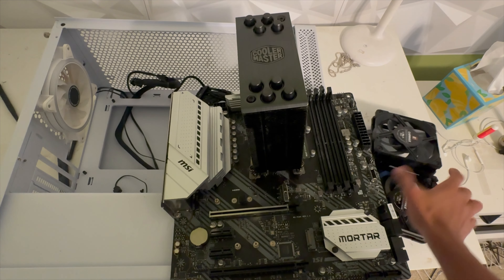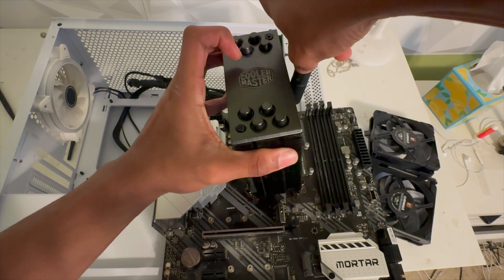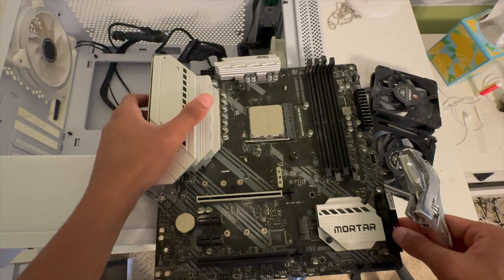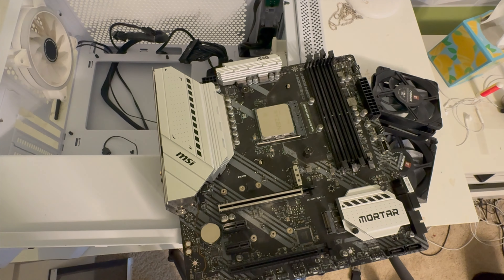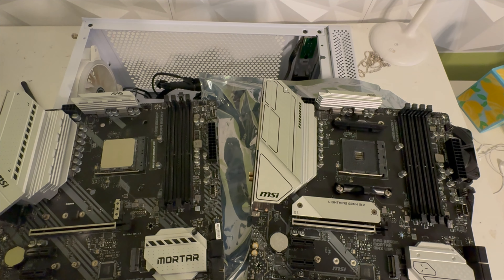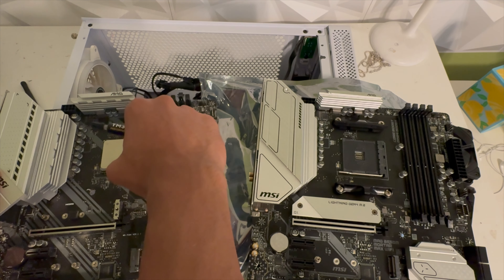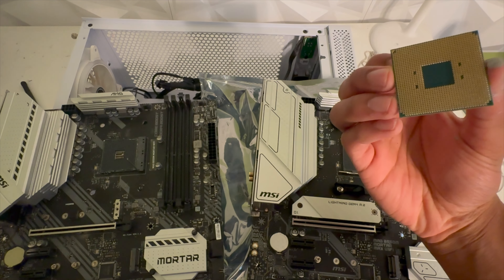Alright, so I took off one fan, then got the other one. I basically wiped down the CPU and also wiped down the CPU cooler so I can apply fresh thermal paste. I'm going to be very delicate now — pulling it back and transferring it, just making sure everything is good.